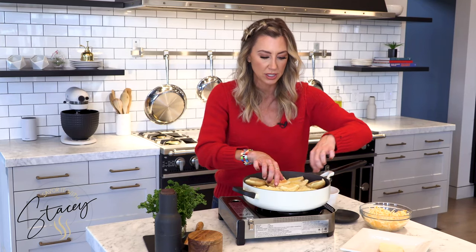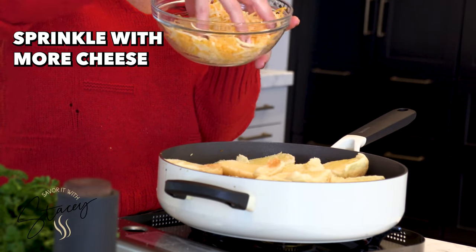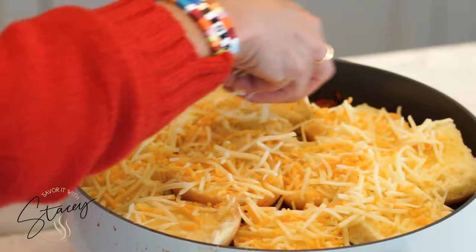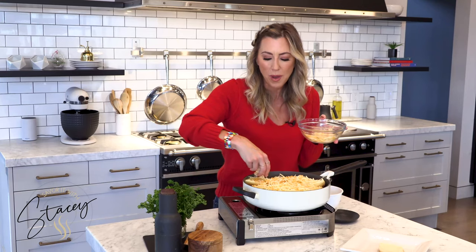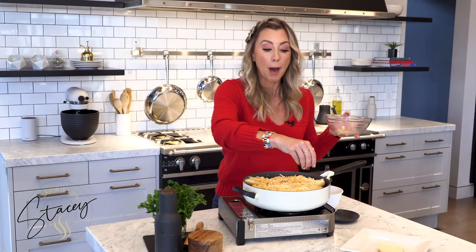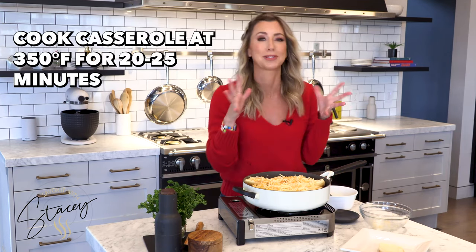We just arranged those to cover the top, and now, as promised, more cheese. We're going to use this entire bowl of cheese over top. We preheated the oven at 350 degrees, so we're going to pop that in. This is the cheesy casserole comfort food dish you want when the weather starts turning chilly, or even in the dead of winter when it's super cold and you just need that edible hug on the inside. We'll pop it in there for about 20 to 25 minutes — we want the buns golden brown and the cheese brown and melty.